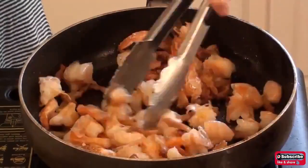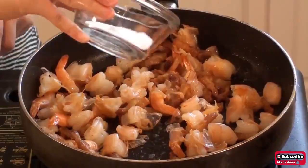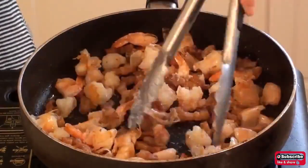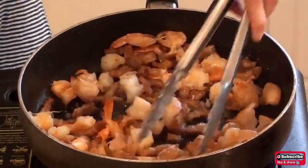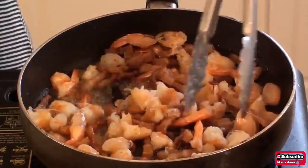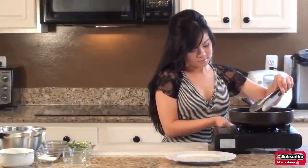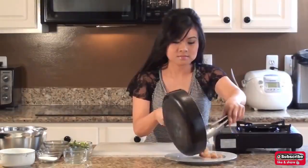After 2 minutes, add the pork belly into the pan. Then add in 1 tablespoon of sugar, 1 tablespoon of fish sauce, and 1 teaspoon of ground black pepper. Stir to combine all the ingredients together and cook the filling for approximately 1 minute. Then transfer the filling onto a plate and set it aside.